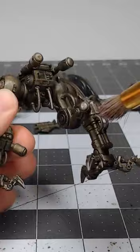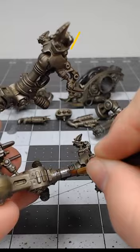Next, we're going to take storm hose silver and we're going to paint all of the hydraulic pipes on the model.